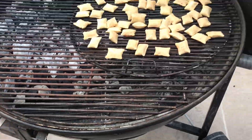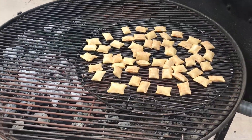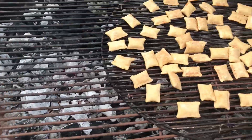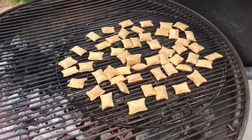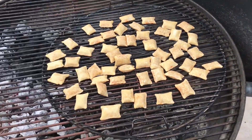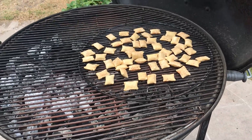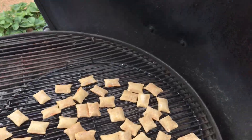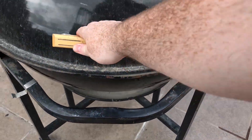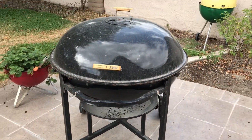Pizza rolls are on, nice and indirect. I'll come back and probably have to rotate this or move it closer to the heat as things change. I don't have any thermometers in the Ranch — not gonna break out any pit probes. I'll close the lid — that's a lovely sound. Pizza rolls on the Ranch Kettle.